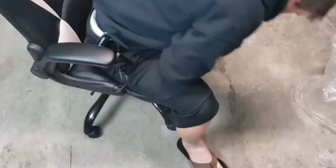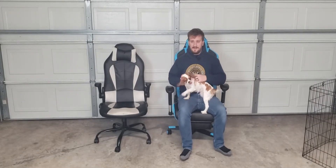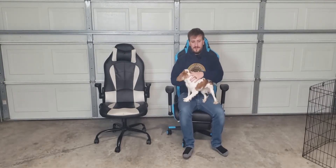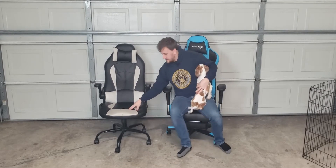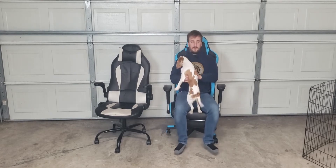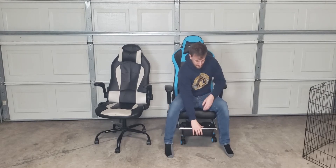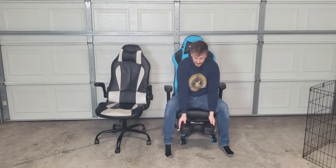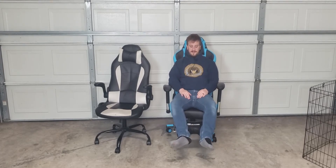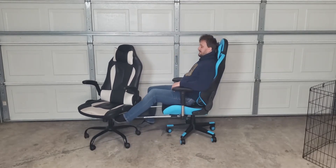Alright, so as you guys can tell I've changed my clothes. I've been sitting in this chair for about as long as I've been playing Cyberpunk, so I'd say like 40 hours. It's pretty comfortable — it's not as soft; my old chair has a softer cushion, this one is a little bit harder, but it's comfortable to sit in. Something I like about this chair is there's a little footrest here that you can lean up on — I can just be playing video games, just chilling like this.